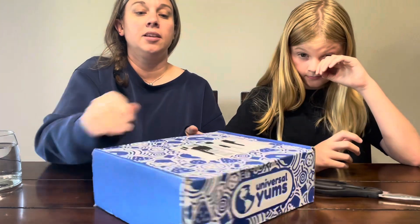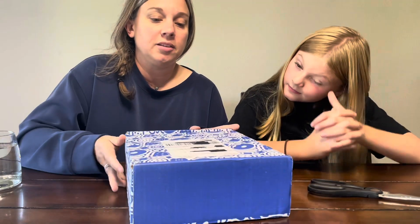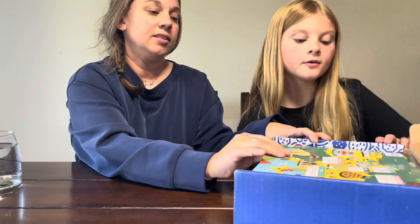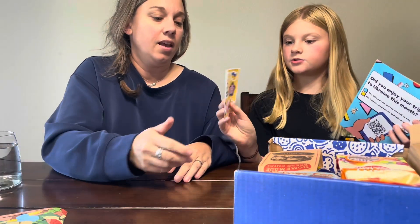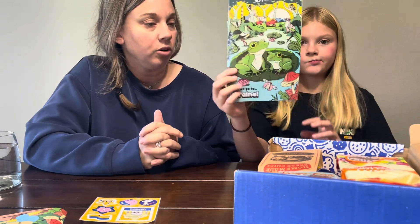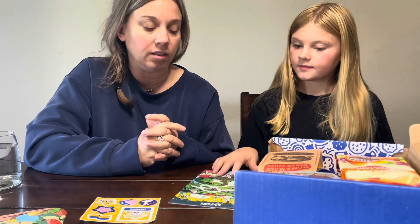Hello, welcome back to our channel! Today we have another Universal Yum snack box to unbox and taste test. Universal Yums is a monthly subscription box where they send you snacks from a different country each month — it's always a surprise. We're opening it now and this one is from Ukraine. It usually comes with a fact sheet about the country, stickers, and a little magazine with descriptions, recipes, music you can download, and things like that.